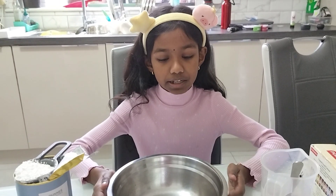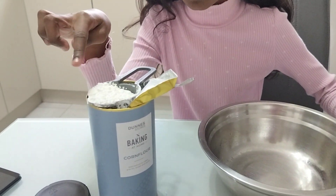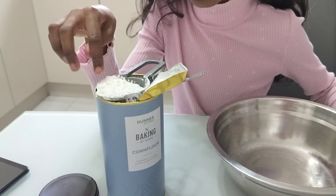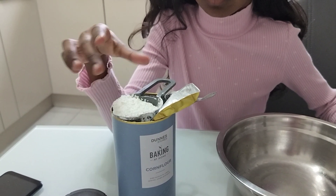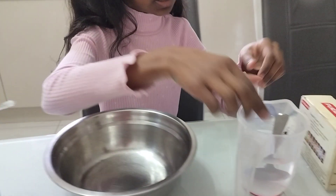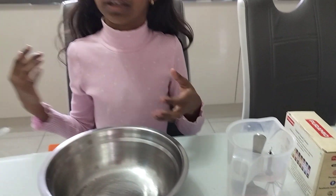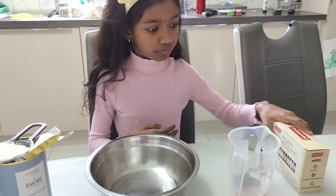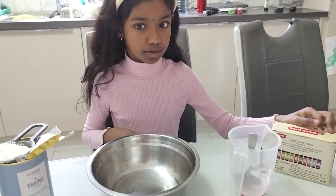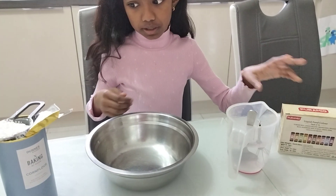Hi, welcome to Mike and Anna's channel and today we're making oobleck. The ingredients you need are a quarter cup of cornstarch. You'll need a spoon and a mixer. The spoon will help you measure the amounts you need. And we need water. You can pick which colour you want — I'm going to pick purple. So let's get into it.